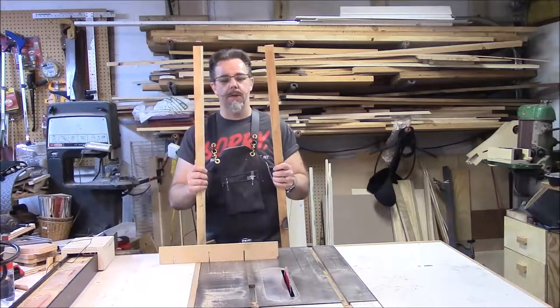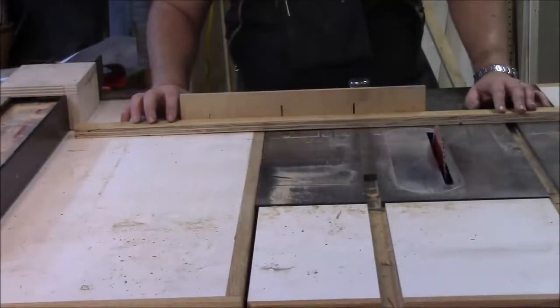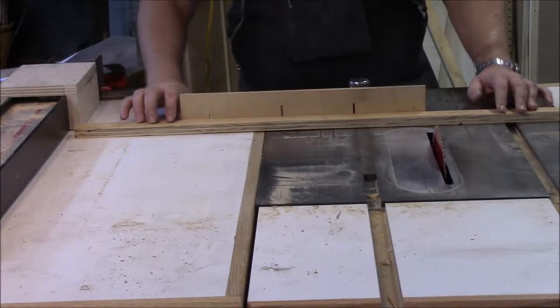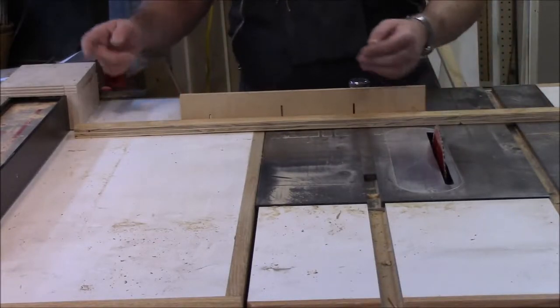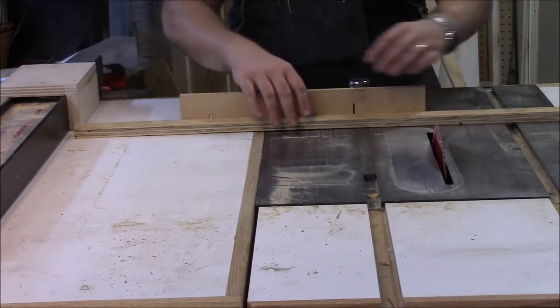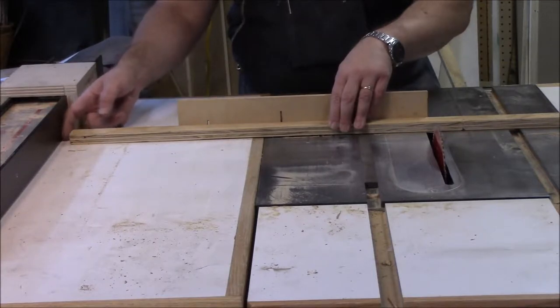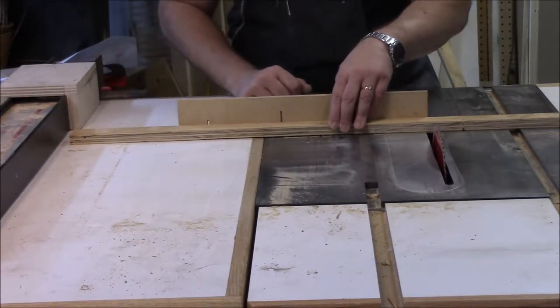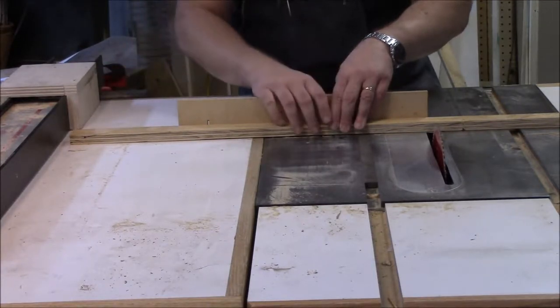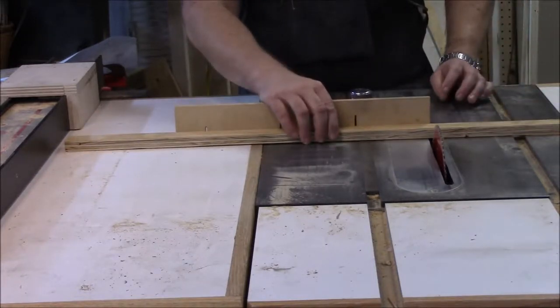This is just three-quarter inch plywood. I'm going to cut it down into two-foot sections and then round off the corners. I measured two feet between the blade and this piece of wood here. I'm using this wood as a spacer so that as I'm pushing it with the miter gauge, I'm not up against the fence. That drastically reduces the chances of kickback when cutting like this. So all you do is push it up against the piece of wood and go in.